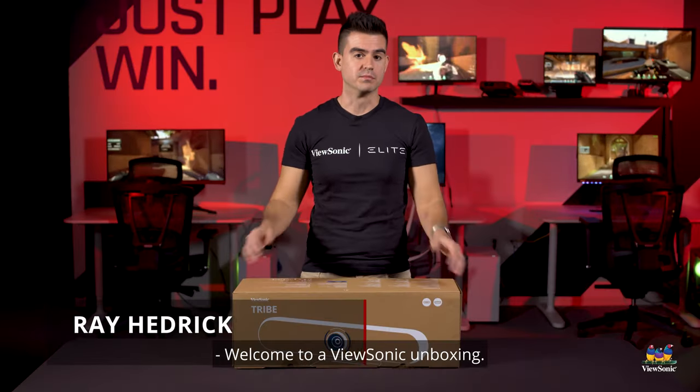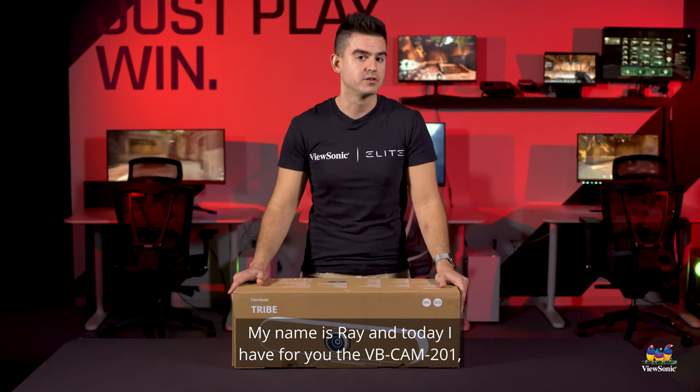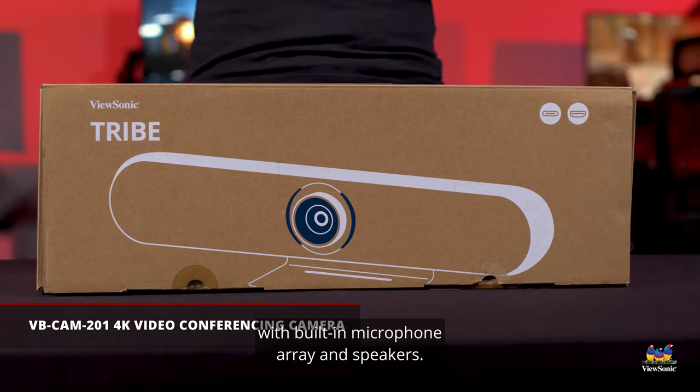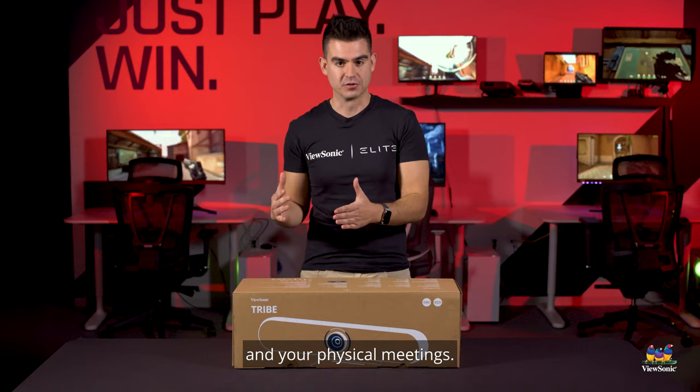Welcome to a ViewSonic unboxing. My name is Ray and today I have for you the VVCAM201, which is a large conferencing room video camera with built-in microphone array and speakers — really great for your virtual meetings and your physical meetings.